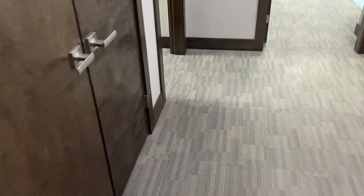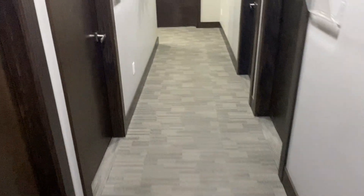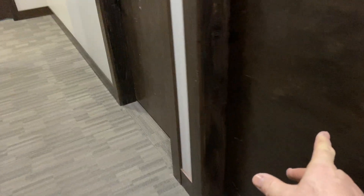One, two, three treatment rooms plus the hallway around the corner. One, two, three, four treatment rooms — or sleeping bedrooms actually — and then this area in here. And of course this area, and down here I did a doctor's office here, a doctor's office here. Didn't do this one. Another office in here, an office in here, office in here, office in there, and of course this hallway.